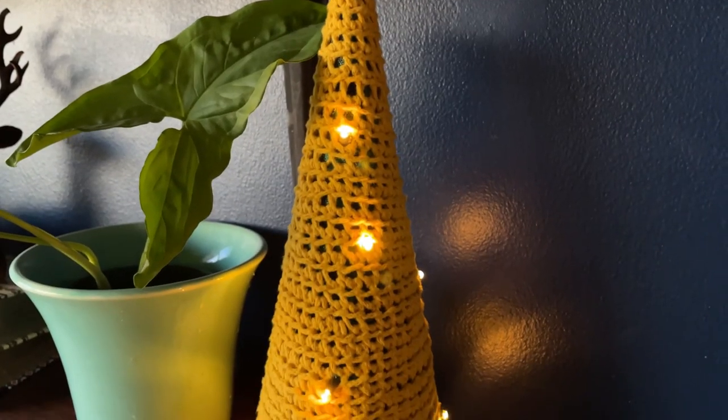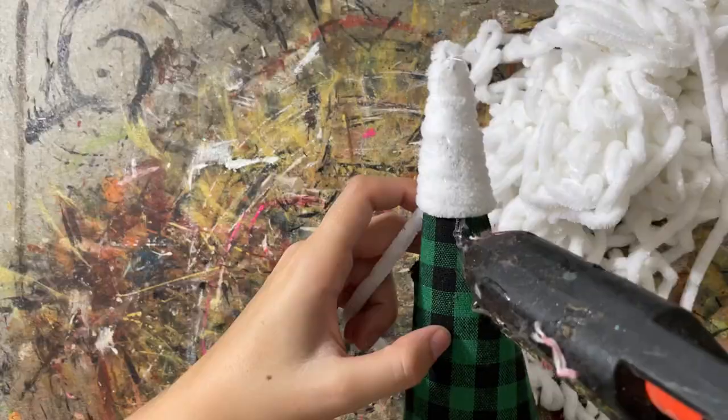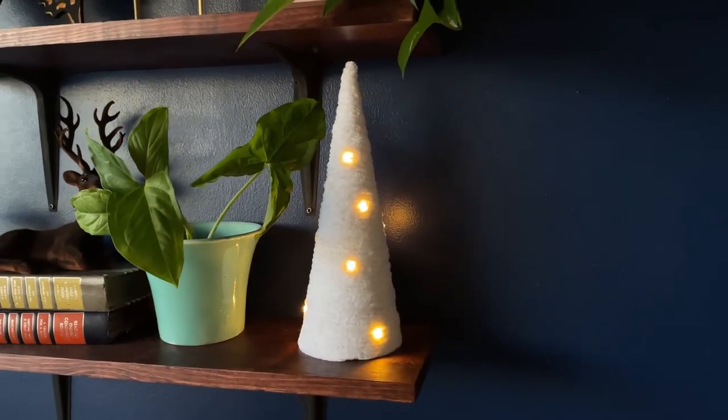If you don't crochet or want something that takes less time, another thing you could do is just get some really fuzzy yarn and glue it around the cone. I think that would look great and you'd still be able to poke the lights through — just put a strip of hot glue on the cone, take your fuzzy yarn and wrap it around. If I were to do it again, I would get fuzzier yarn so you can't see all the blemishes. Now, I'm not sure to what extent this is a fire hazard — a lot of my DIYs have potential fire hazards — so proceed with caution. If these lights heat up, maybe don't leave them on for a long time. I'm not trying to get any of you killed.